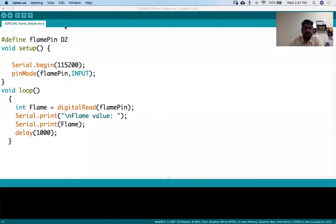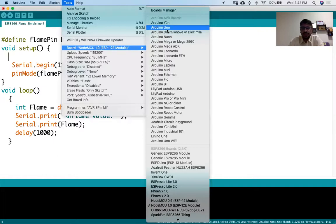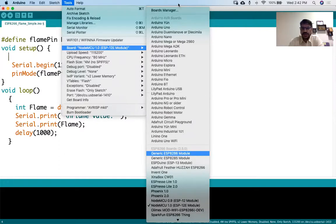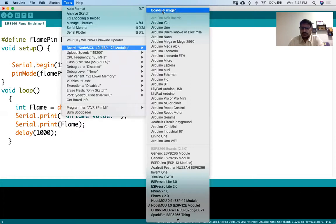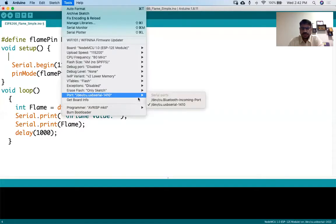This is my code. Before uploading, I'll select the board. Yesterday we had the Arduino Uno board, but for today's session we have the NodeMCU board. If you don't have the NodeMCU board attached in your Arduino IDE, you have to go to the board manager and install the NodeMCU board. This is NodeMCU 1.0 ESP-E2 module, so I'm clicking that. Once I select this board, I can select the port.